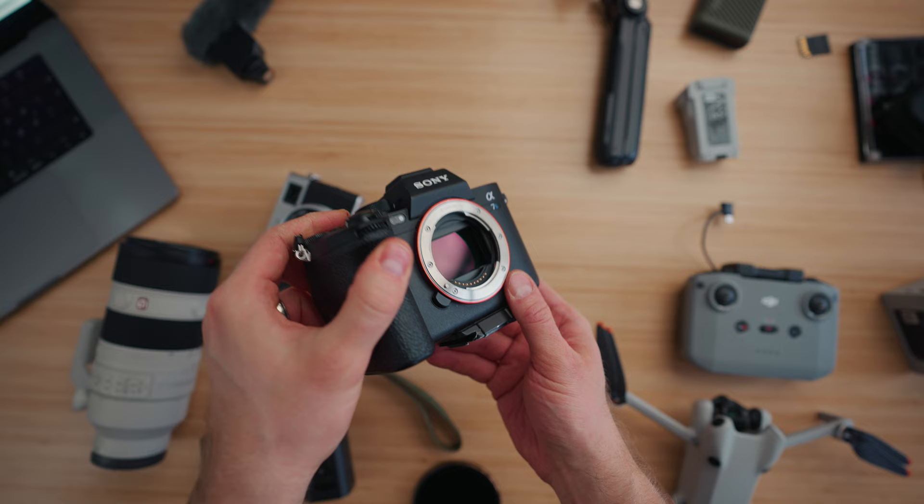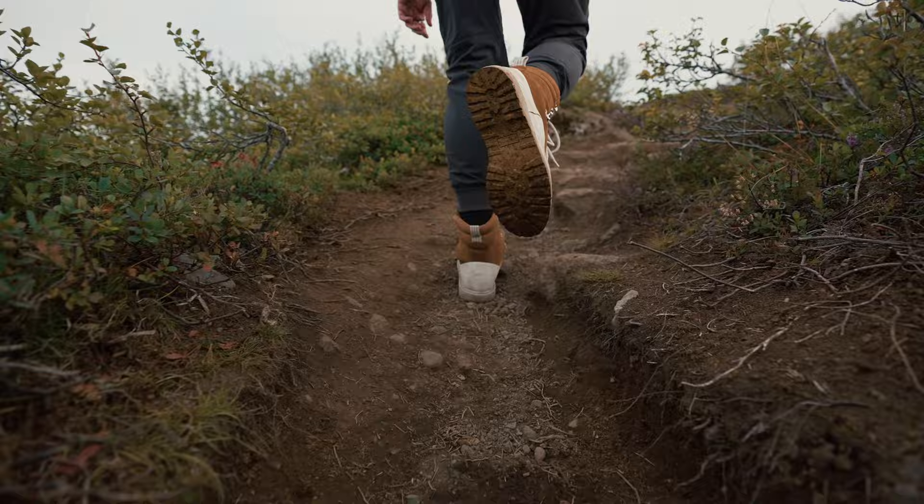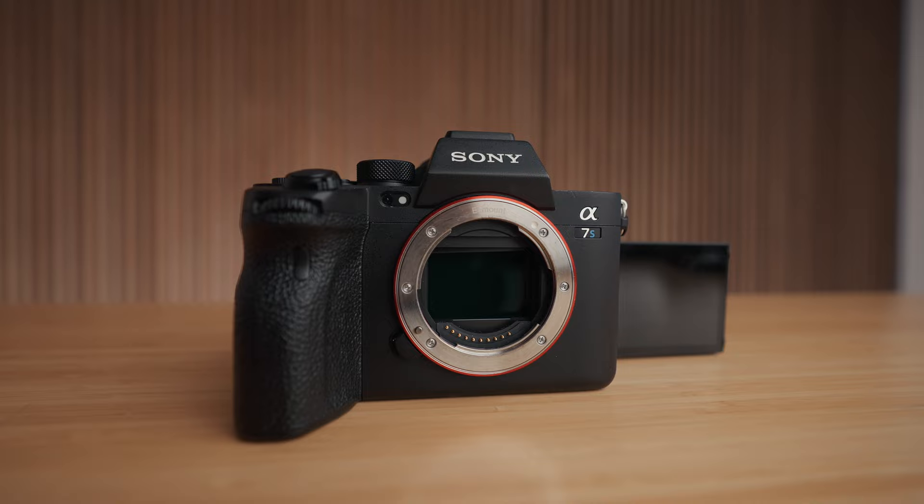First things first — cameras. The main camera we're taking on the trip is the A7S3. This is my main go-to workhorse camera for shooting both photos and video. I love vlogging with the A7S3 — you have the flip LCD screen, reliable autofocus, and you can film 4K at 60 frames per second. Everything you would need in a camera you're going to get in the A7S3.